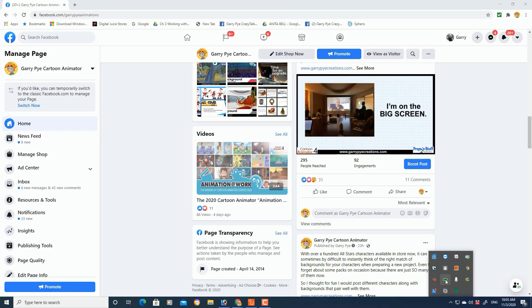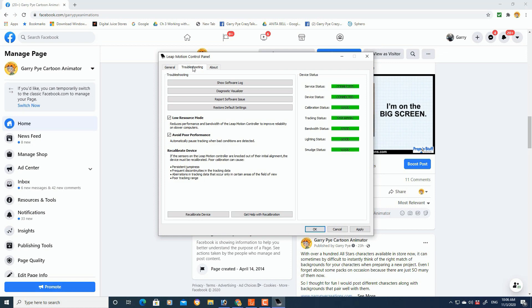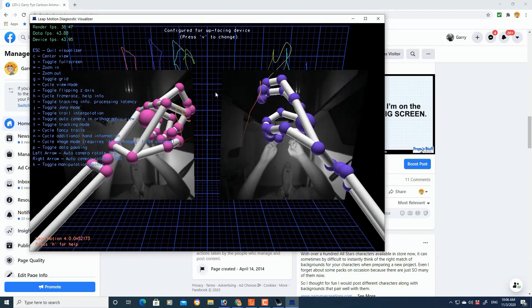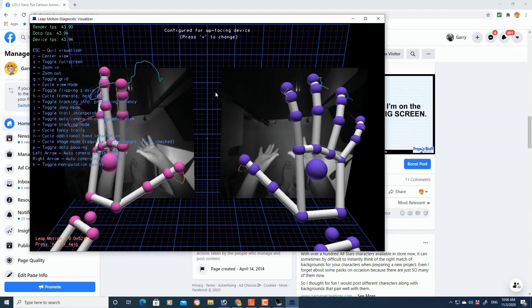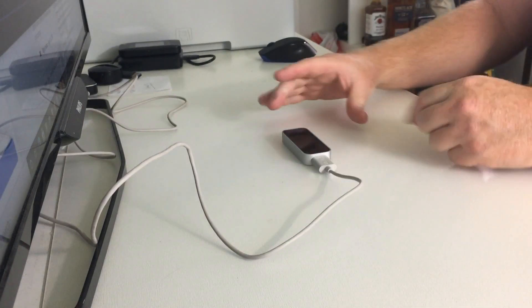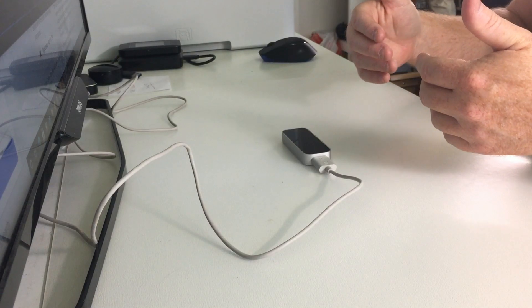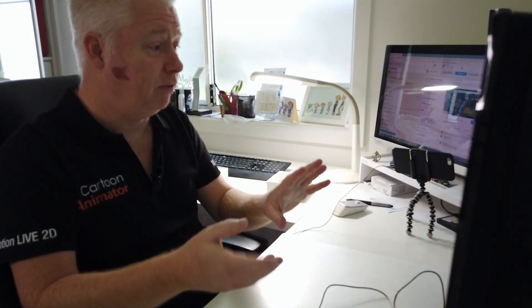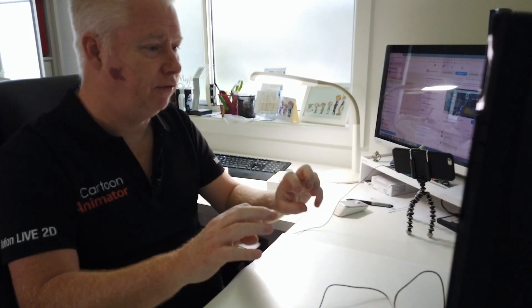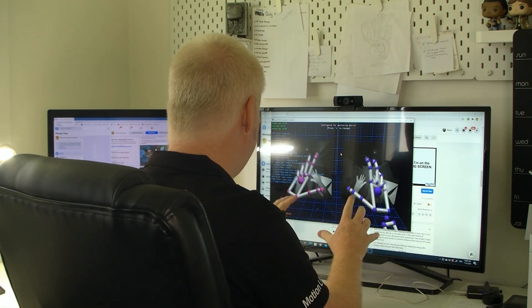If we go to Settings and then the Diagnostic Visualizer, there are our hands in front of us with the Leap Motion Controller. It's important to remember that the Leap Motion Controller has to be facing up off the table, not forwards like a camera normally would be. The sensitivity of the capturing of the hands is really very accurate.